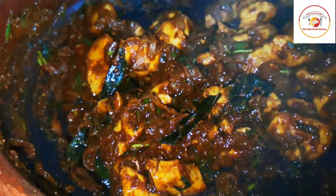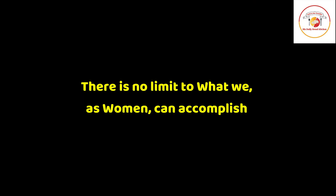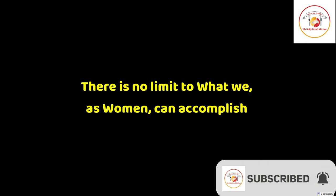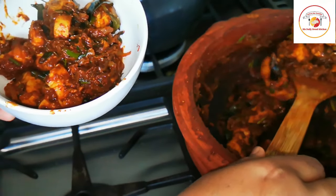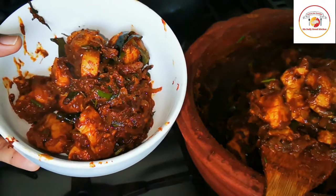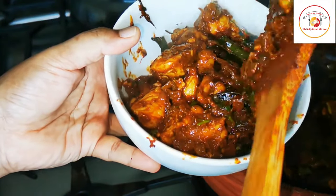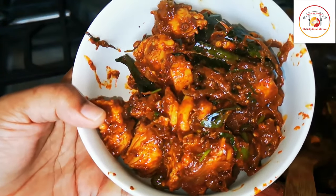Today's motivation: there is no limit to what we as humans can accomplish — women who are empowered can achieve anything. After cooking, this is how the chicken looks — really delicious and a bit spicy. I hope you will like this Hyderabad style chicken roast cooked on a low flame. It really tastes so good.